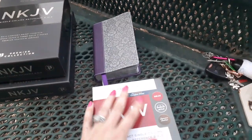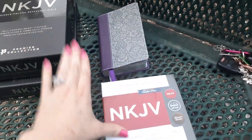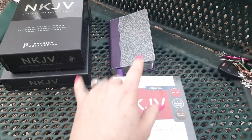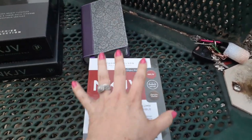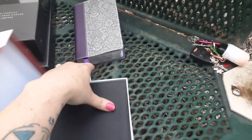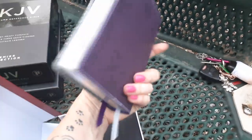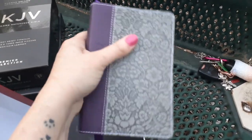I thought these were both double column, but they're not — they're single. So these two are single, and then the smaller one and larger one are double. I'm going to show you all of these to also share the covers. This will be what's known as their leather soft — some say imitation leather — and that's what this cover represents.